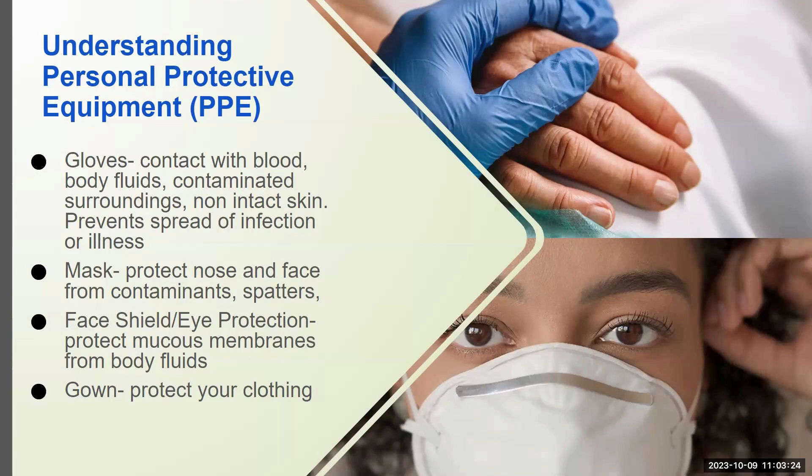Just to review: gloves are used when there is a potential for us to come in contact with blood, body fluids, contaminants, or non-intact skin. They prevent illness and the spread of infection.